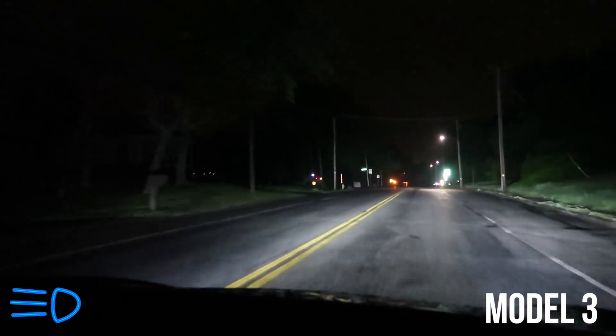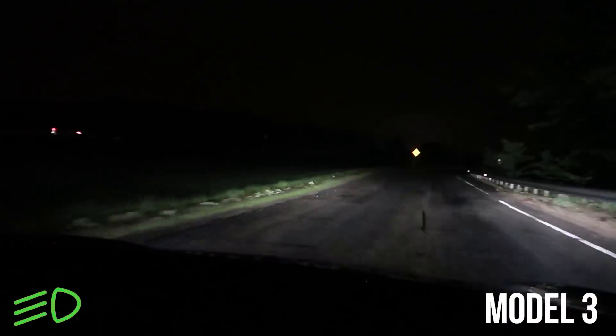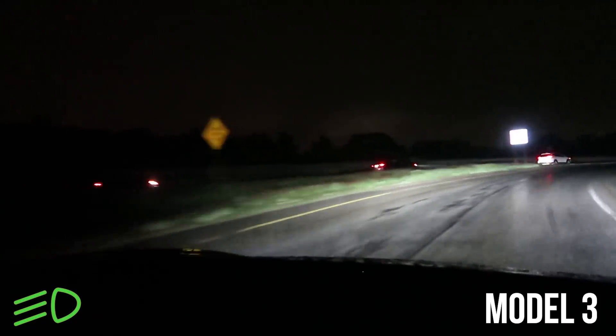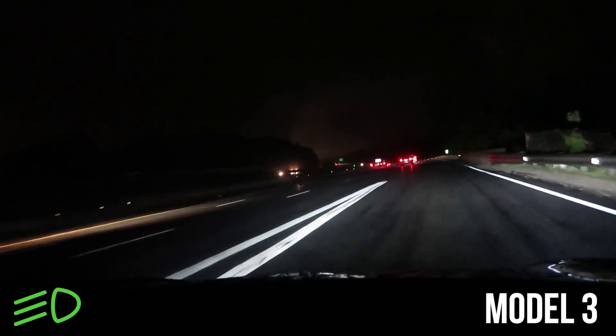We're getting on the highway now. Let's see if there are any false positives. It just switched to low beams because it sensed some cars — then went to high beams again, then low beams again. Interesting. Getting on the highway, let's see what happens.